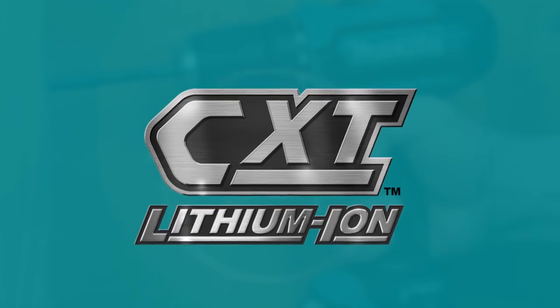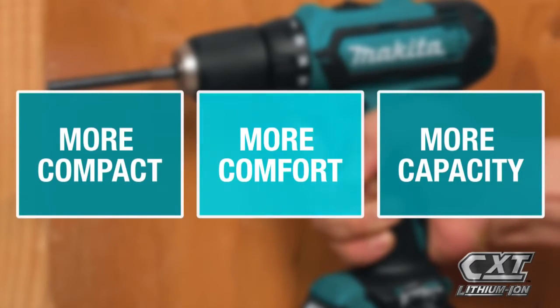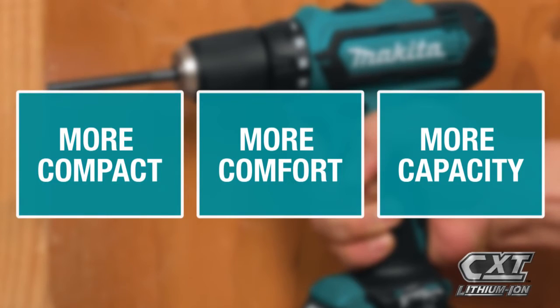It's part of the expanding 12-volt max CXT series, giving you more comfort and more capacity in a more compact size.